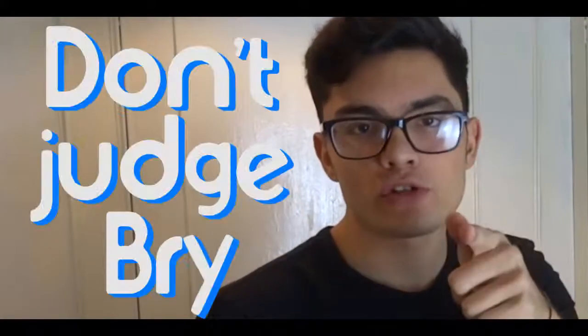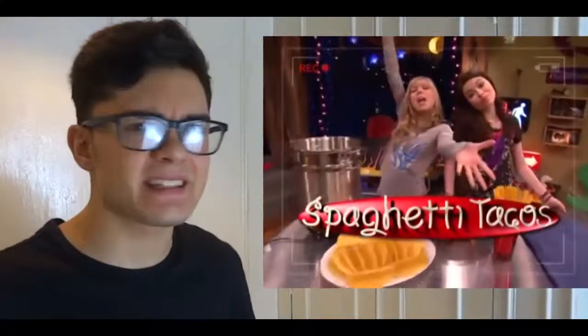I was watching iCarly the other day — don't judge me, it's an amazing show, okay? And as I was watching it, they made spaghetti tacos. So here's a picture. Basically what it is, it's a tortilla with spaghetti in it, and it's delicious.